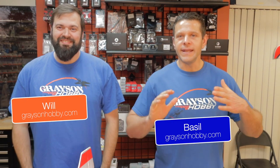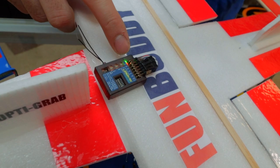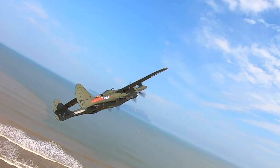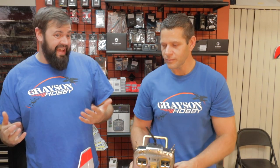Hey guys, Basil Mould from Grayson Hobby. Today we finally have an answer for those wanting to use a RadioMaster and a Spectrum-based receiver with a gyro. In general, a lot of guys are asking: I got the RadioMaster, I want to use a 6-axis gyro or stabilizer flight controller for my planes — what do you have?